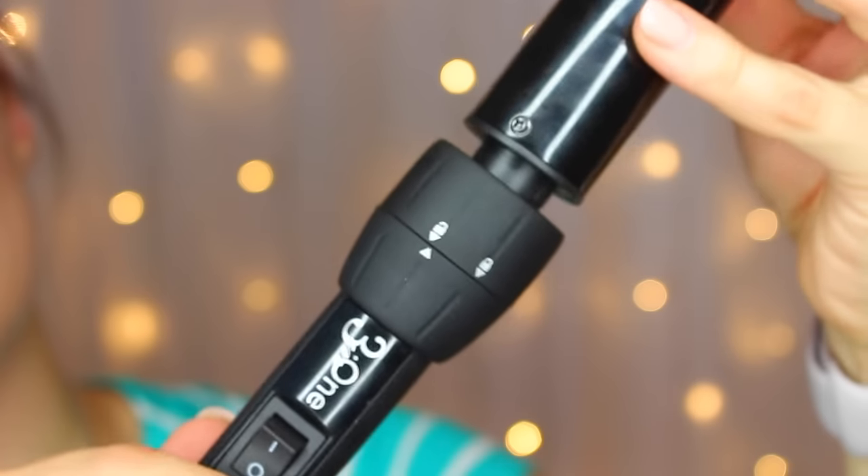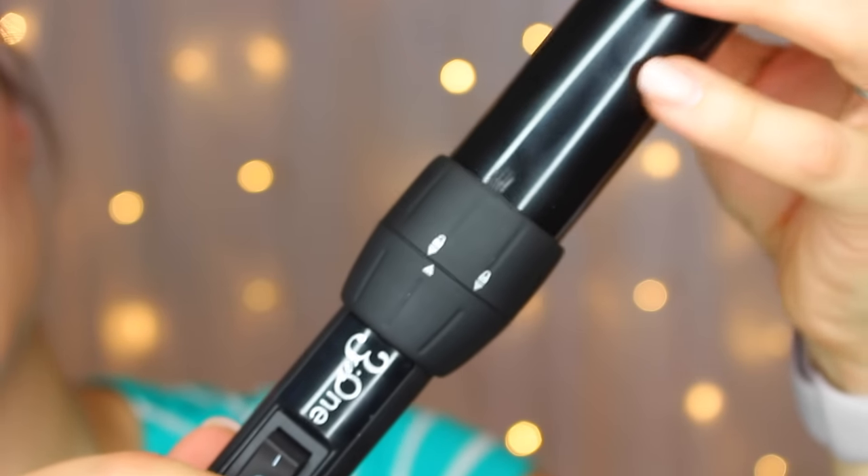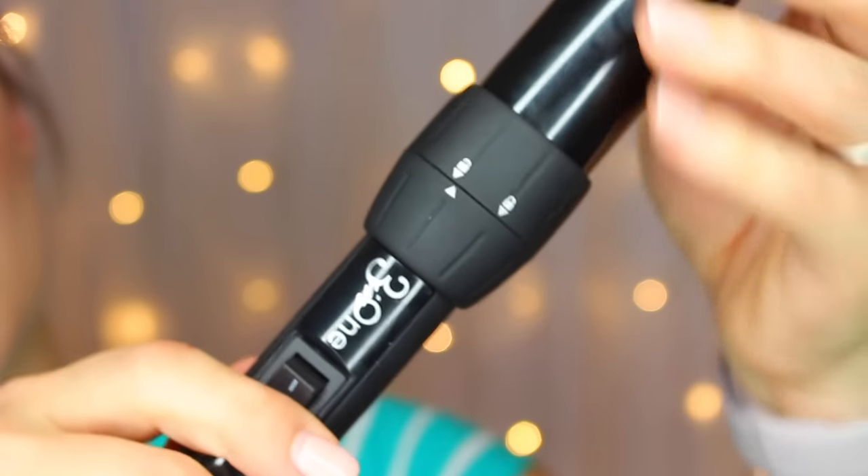Let's start with the curling wand. The wand that I've been using, and that I'm probably most excited to talk about, is the 32 millimeter barrel. There's just an on/off switch, so you don't have to worry about heat settings on the curling iron. It gets up to 410 degrees Fahrenheit, and then you have three different interchangeable wands. This is the one I've been loving to get the curls you see here. Basically you just pop it in and then twist the little thing so that it sets to lock, and you're good to go.